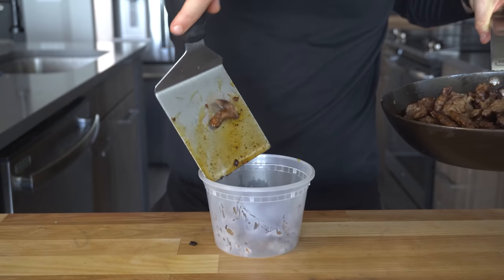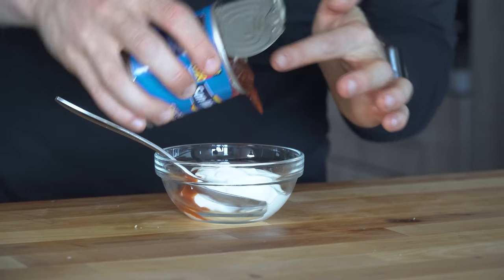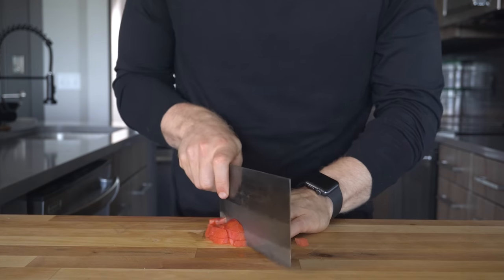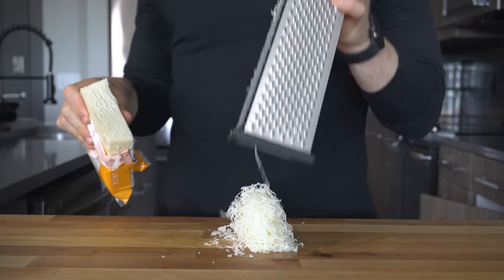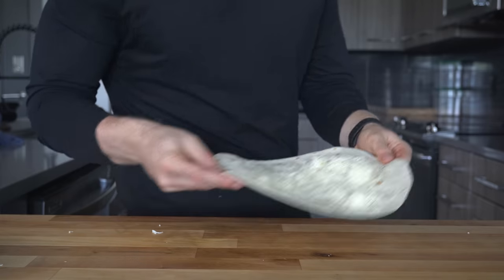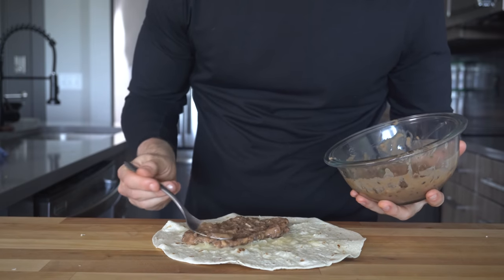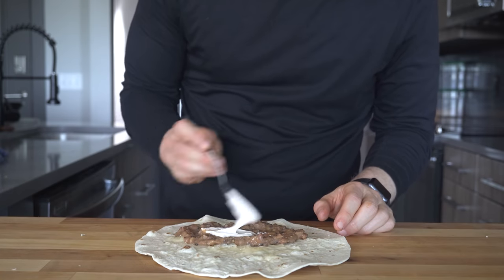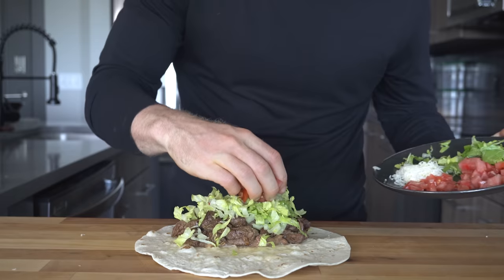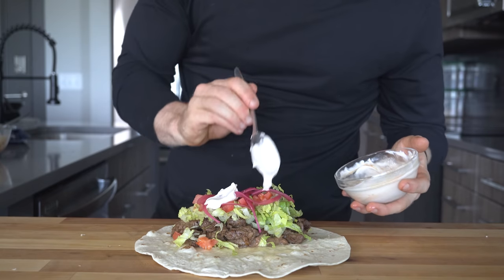Once browned, it should be plenty cooked through, so remove it and set it aside. For the other toppings, mix some sour cream with a little chipotle and adobo sauce, then prepare some thinly sliced lettuce, diced tomato, pickled onions, and shredded Monterey Jack. To assemble, spread the Monterey Jack on the tortilla, lightly warm it so it starts melting, then add a nice smattering of pinto beans and hit it with the chipotle sour cream. Add a heaping handful of skirt steak, then the lettuce, tomato, pickled onion, a spritz of lime juice, and a tiny bit more sour cream over the top.